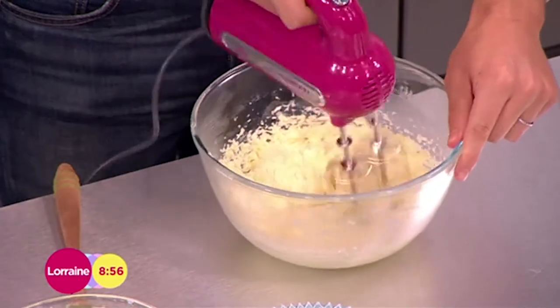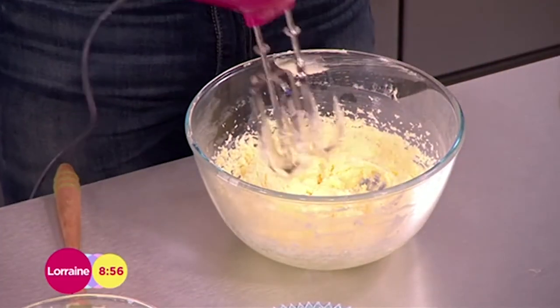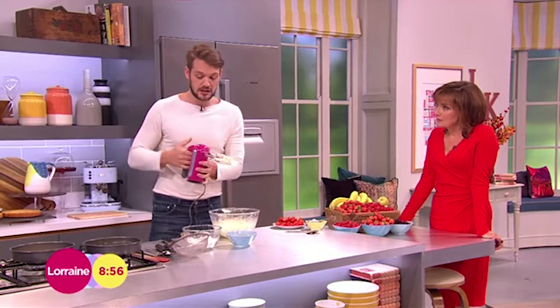You'll see this — I've whisked this just before we started, but it's really, really pale and fluffy, and that's exactly what you want. You need it to be like that, and then you're going to add to that the eggs.